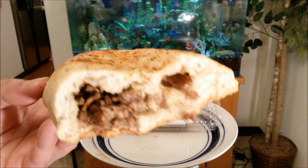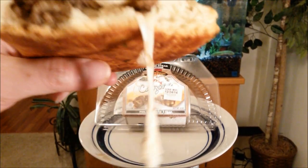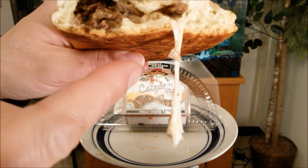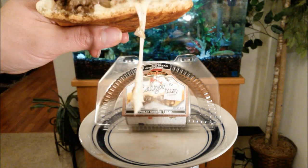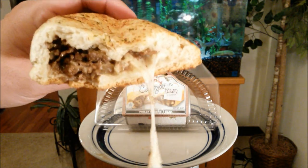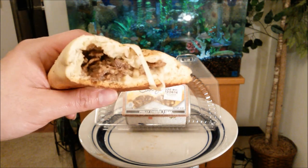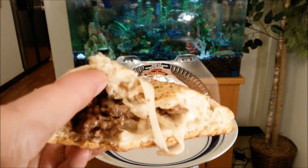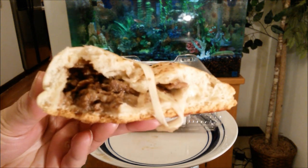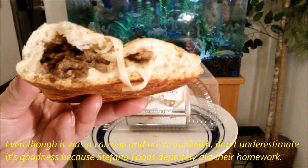I'm digging this Stefano Foods brand. Look at that provolone cheese — that's the cheese you want to look for in a pizza. I highly recommend this for only $2.50, and the meat game is pretty proper. That Philly cheesesteak kind of reminds me of what I get from like Arby's.